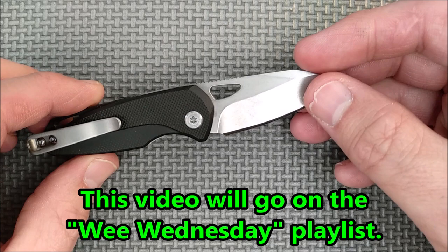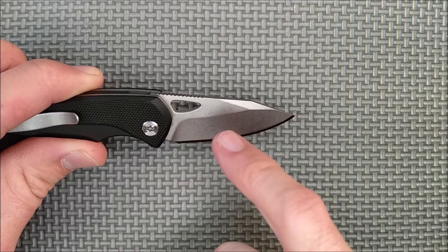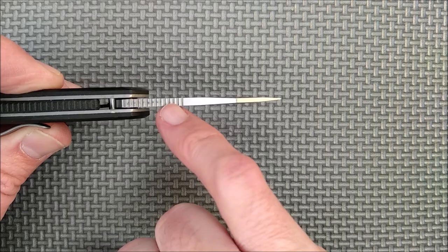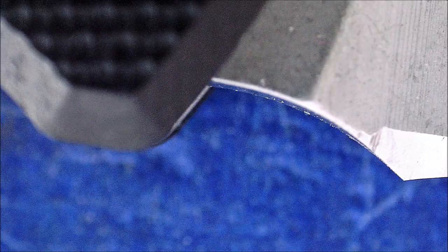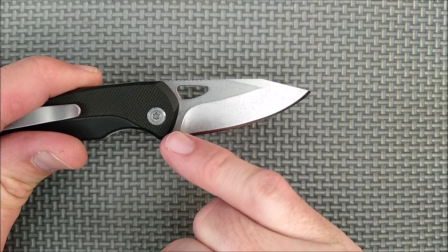We've got a clip point here, and then it's a full belly — a nice little hollow grind. A hole here for deployment. Some jimping on the spine of the blade. Not a separate sharpness choil, but sort of a sharpness choil there. I'd like it to be a little bit bigger, or have that plunge not be quite as gradual, so the sharpening goes up the plunge a little bit — but that's pretty common on budget knives.